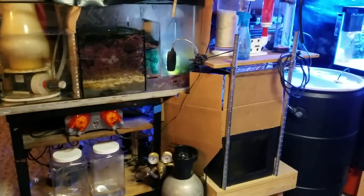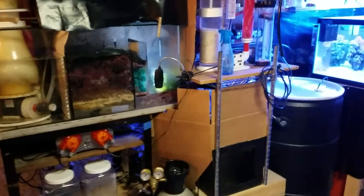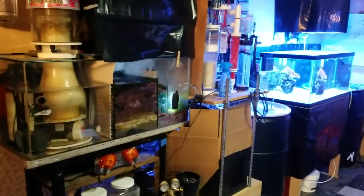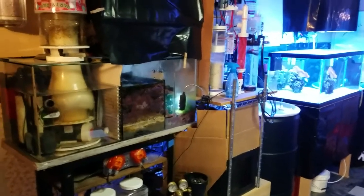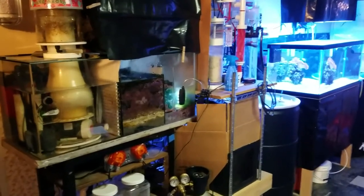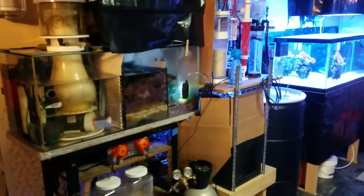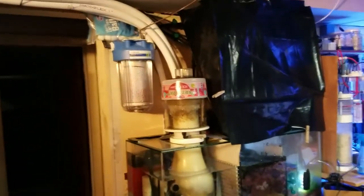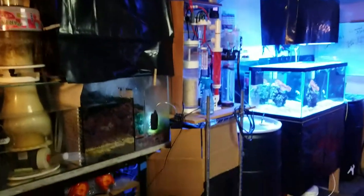Hopefully I can get my hands on the oxygen generators sometime this week. They've already been bartered for, so it's just a matter of arrangements to go pick them up. Hopefully by this weekend or next week I'll get them online and we'll see what happens to the pH with that. So between the Kalkwasser, oxygen generators, the scrubber, and two outside airlines feeding this system, it's coming along.